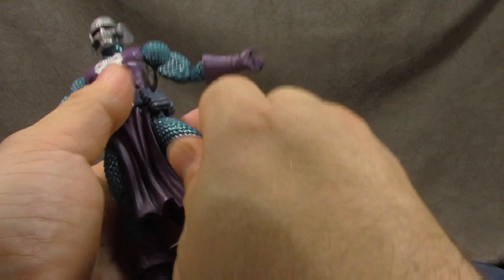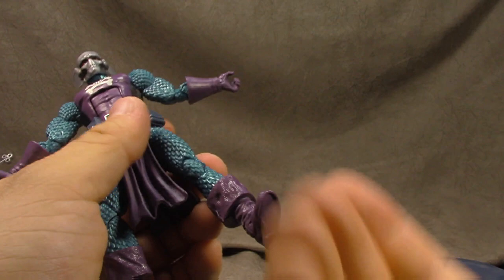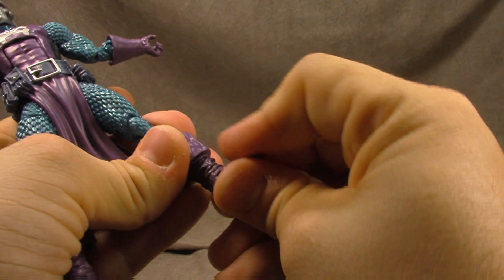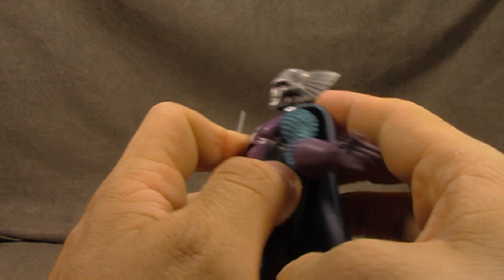T-jointed ball joints for the hips — not the best, gets you out to the side only so-so. Forward and back works fine. Thigh swivel is really tight — not as tight as Spider-Man's which we'll get to. Double-jointed knee works well. Calf swivel so they can have interchangeable boots. Good wrinkles in the pants. Ankle tilt down a good bit, good tilt up, and ankle rocker — all works well. Back of the figure looks good, and the cape plugs in nicely. All in all, pretty good.